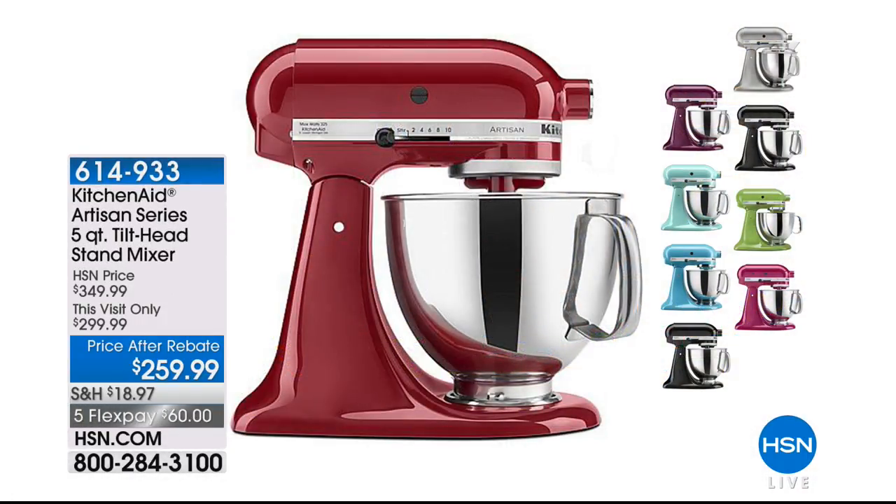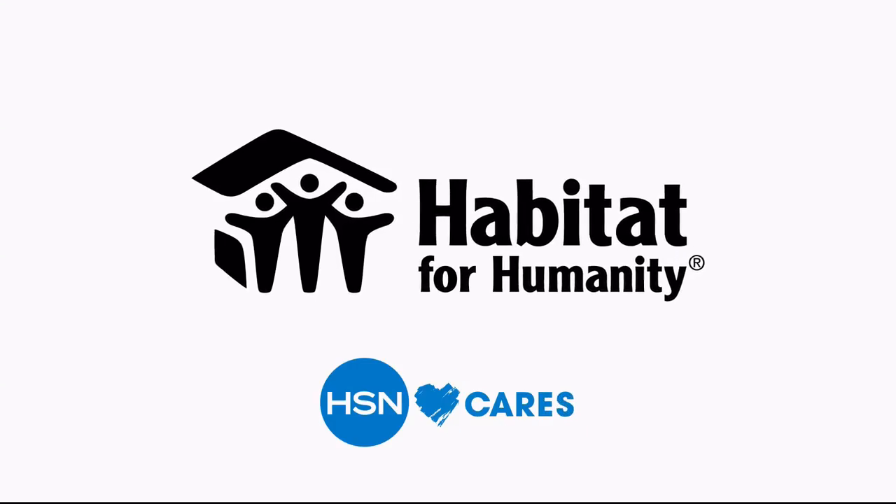Stay with us — KitchenAid is launching at HSN. This is the iconic stand mixer. This stand mixer is in one of the world's most famous museums. When people think of stand mixers across the whole world, this is the most popular one. We've taken $40 off the price and will give you a $40 prepaid Visa card back when you order.